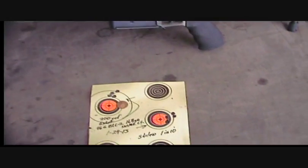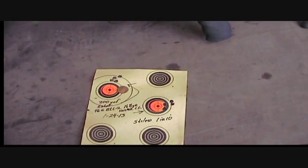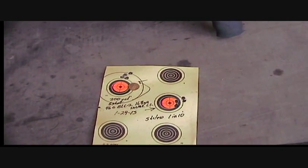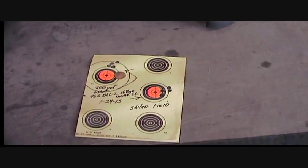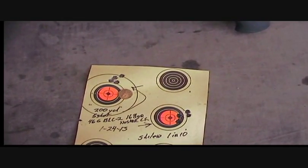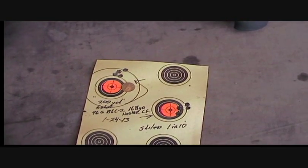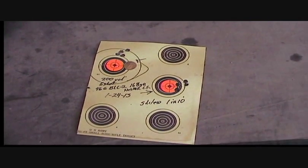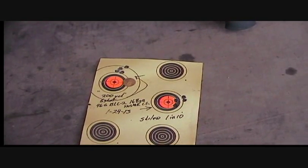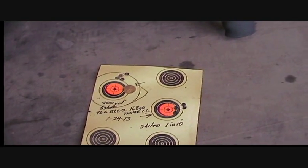There's two groups I shot at 200 yards. They both look like four-shot groups, but they're both five-shot groups. That's 200 yards — and of course there's a penny there for scale. That's 46 grains BLC-2, 168-grain Nosler Custom Competition bullet.